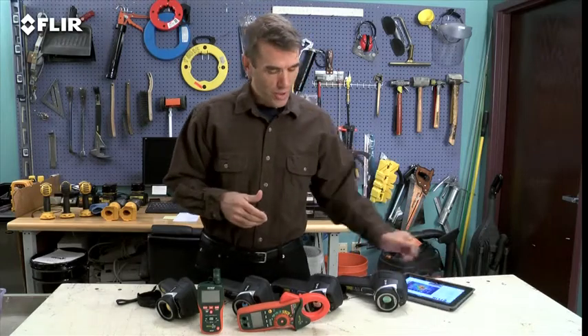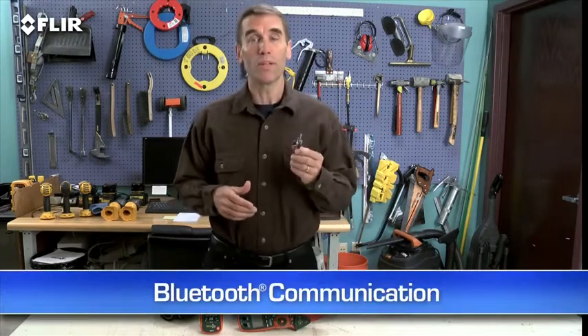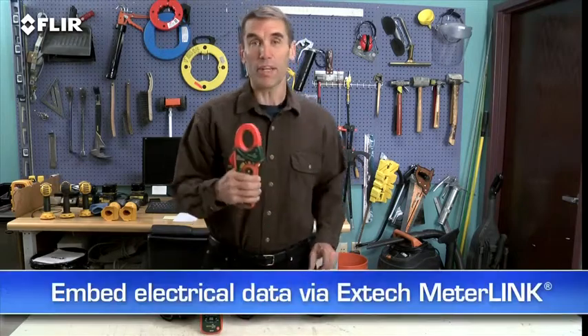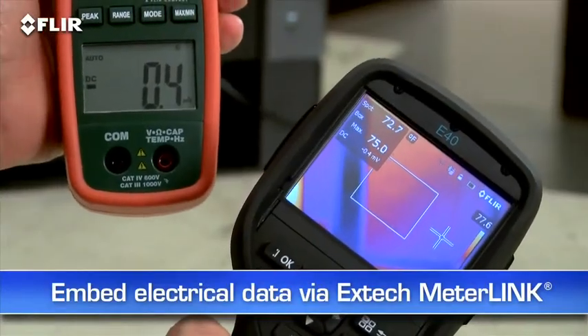Because you don't always have time to head back to the office. You can also connect via Bluetooth to a wireless headset to record voice annotations, and to X-Tech meter link equipment so you can embed electrical load data into your thermal images as you capture them — a must-have for measuring more than just temperatures.